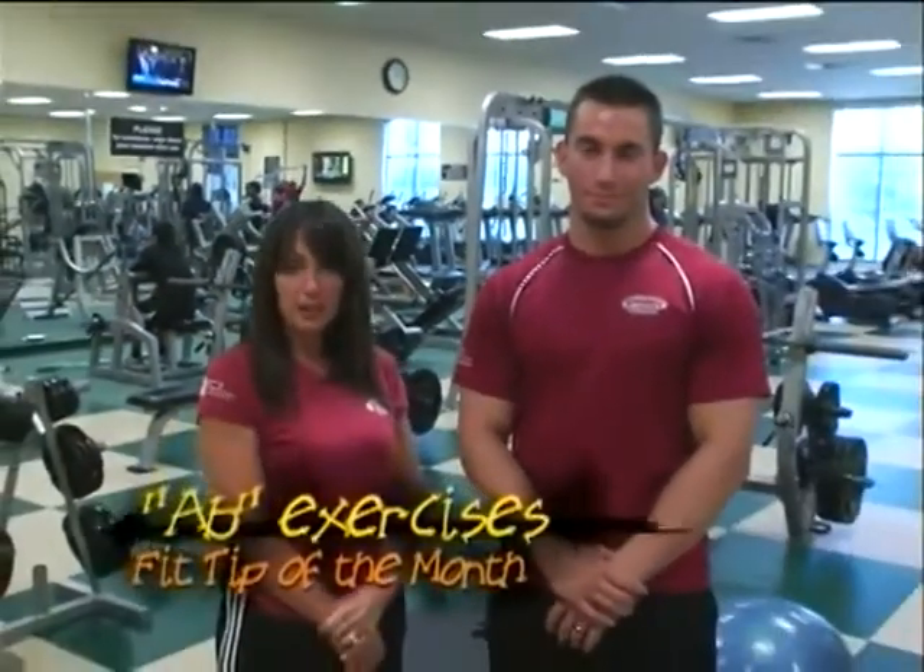Hi, my name is Vicki Hanna. I'm a fitness leader at the Port St. Lucie Fitness Center. I'm here today with the Fit Tip of the Month, which we are going to talk about abs. To help me with this is Matt Levine, a fitness leader at the Civic Center as well.